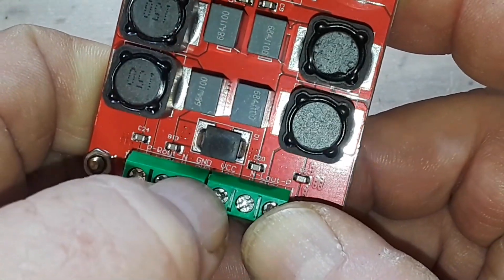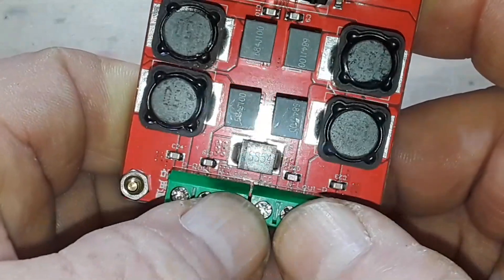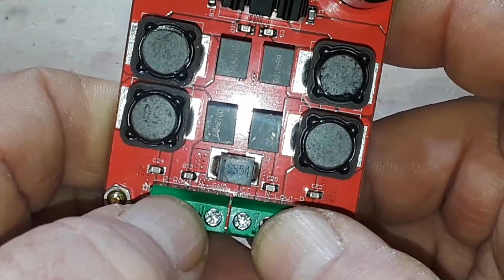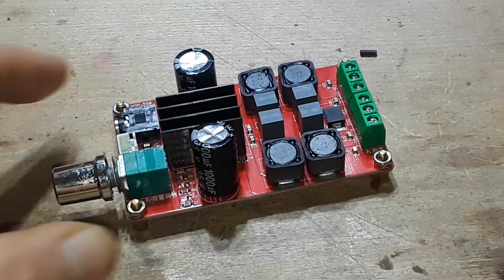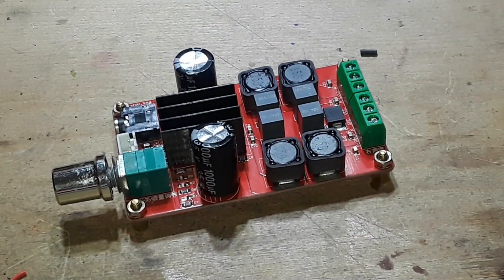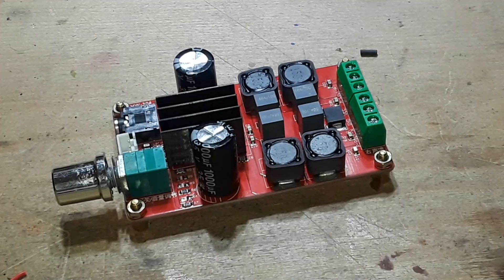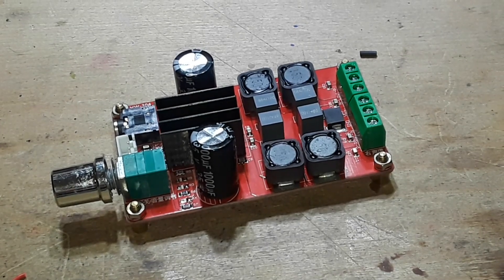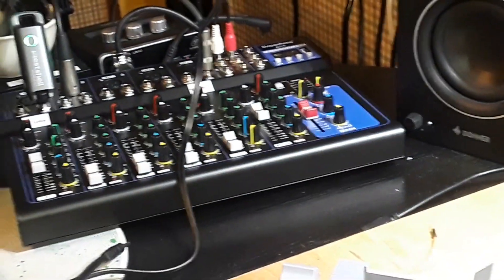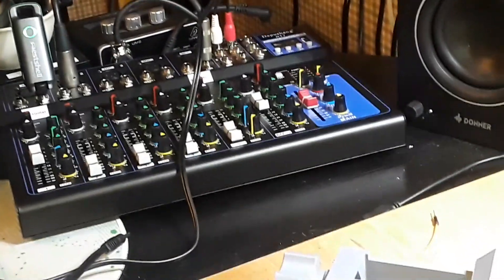We have VCC and ground, then left out and right out. This is a 24-volt system — it doesn't have to run on 24 volts, but that's the maximum if you want to get the 50 watts out of it. The impedance on your speakers is going to matter too. I got this for seven bucks, and the reason I got it was for that mixer I also got from Temu — it's an unpowered mixer.